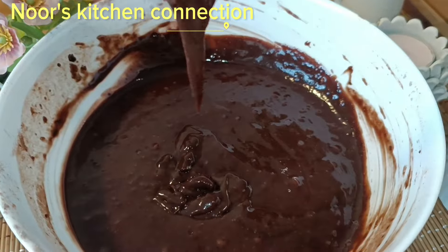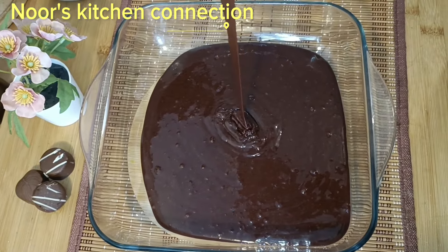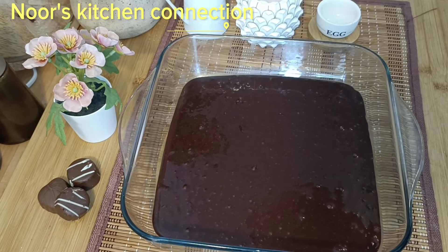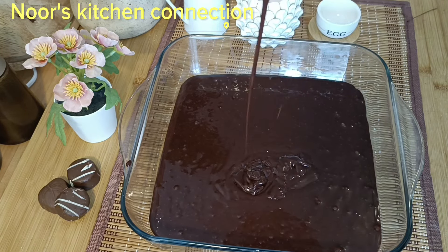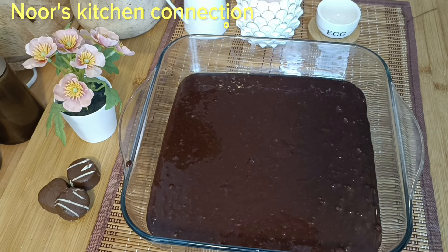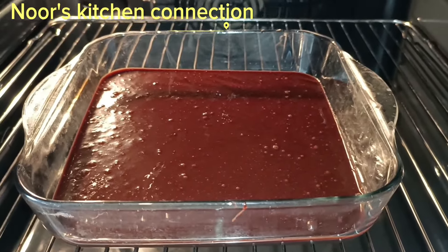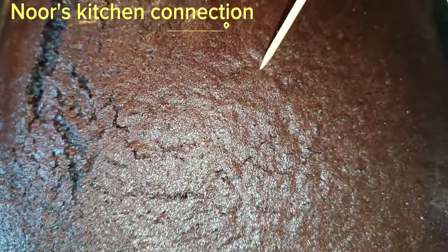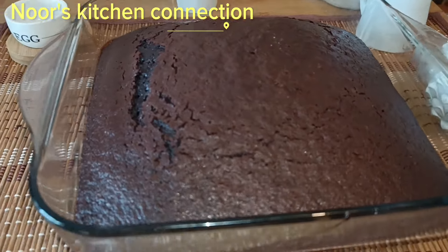Now we'll transfer this batter to a pan. I've taken a square pan — you can take a round or whatever shape you like. Once the pan is filled with the batter, tap it twice or thrice so that any excess air bubbles trapped in it are released out. We'll then bake it at 170 degrees centigrade in a preheated oven for 35 to 40 minutes. After 35 to 40 minutes, check it with the help of a toothpick — if it comes out clean, it is a beautiful sign that it is nicely baked.